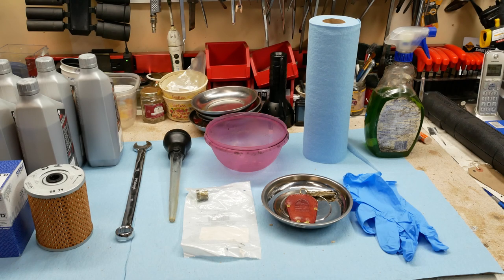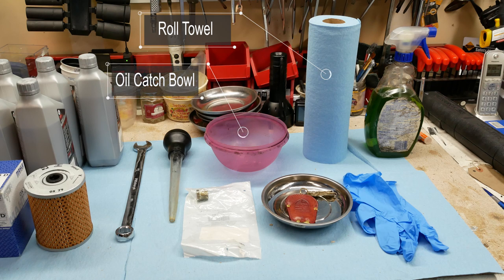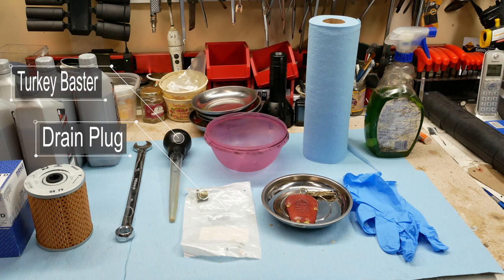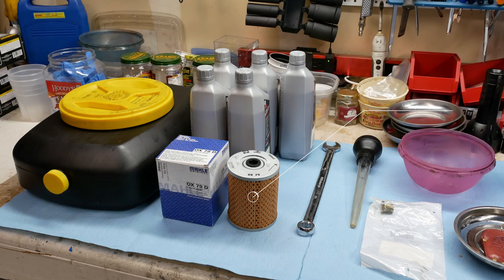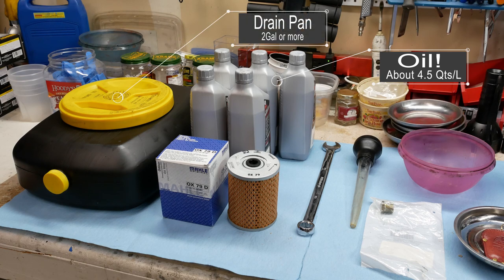Tools and supplies we'll need for this: some rubber gloves, roll towel, a little container — the pink container is for the oil filter when I get it out — a spare drain plug which I might be replacing, a turkey baster (you'll see what that's for in a bit), and a 19 millimeter wrench to get the drain plug off the bottom of the car. We'll also need a new oil filter, five quarts of oil, and our oil container to put the used oil in when it comes out of the car.